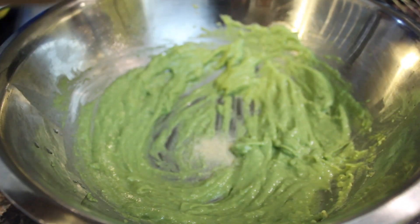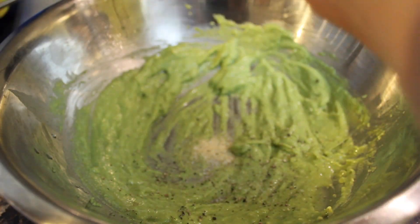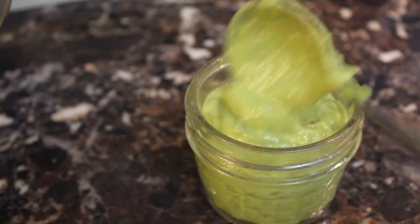Season it how you like. I like a little bit of garlic powder, salt, and pepper. Whatever you do, keep it simple. Now spoon it into a jar and refrigerate it for at least an hour.